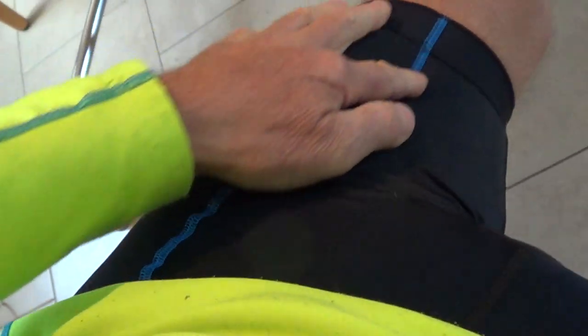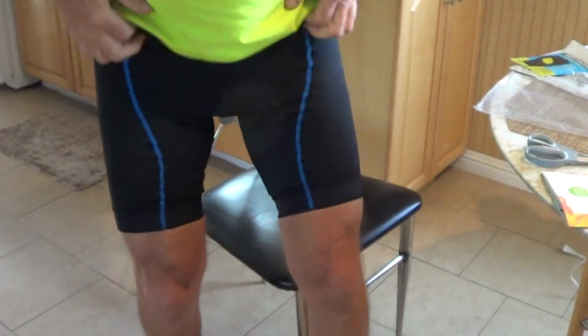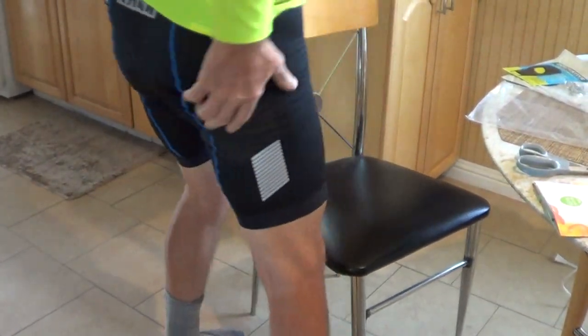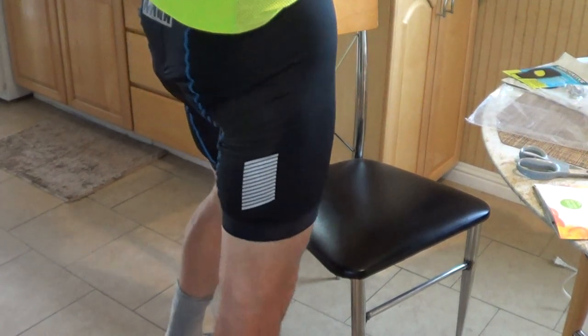I chose the black with a blue stripe because I have blue in my Eddie Merckx and they kind of match nice. Let me show you how they look standing up. These shorts, they have reflective sides. I like that — reflective sides.